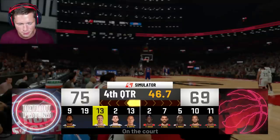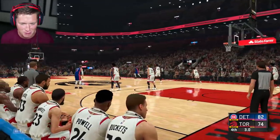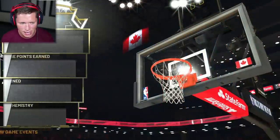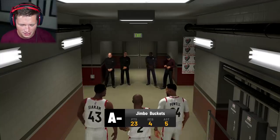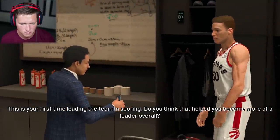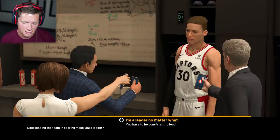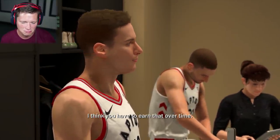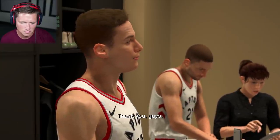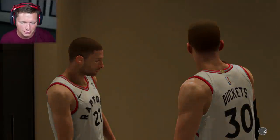Our boys lost the game in the fourth quarter — that is so frustrating. Don't bench the dude who had all the points in the game. If you're having a hot night like we were, playing ball on both ends of the court, you've gotta keep us in. Our final stats: 23 points, four rebounds, and five assists — and they didn't keep us in the game. Post-game interview: 'This is your first time leading the team in scoring — do you think that helped you become more of a leader overall?' I think you have to earn that over time. You have to prove you're consistent. Anybody can be a scorer — it takes a lot more to be a leader. I don't think I'm there yet.